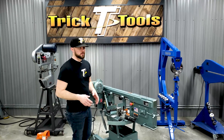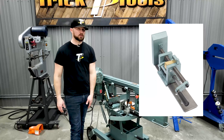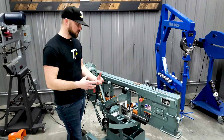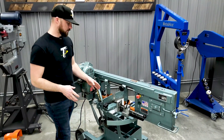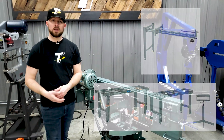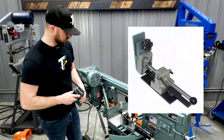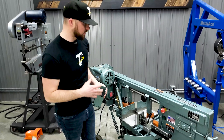Some of the accessories available for the 1600 include an optional screw vise that allows you to put a lot more pressure on your material to hold it in place. If you're cutting multiple sticks of something at one time, it gives you extra pressure to make sure your material is held nice and solid. There's also an air cooling system available, a couple of different styles of material support stands depending on what you're cutting, and a round tube clamp that goes on the quick vise to better hold round tubing.